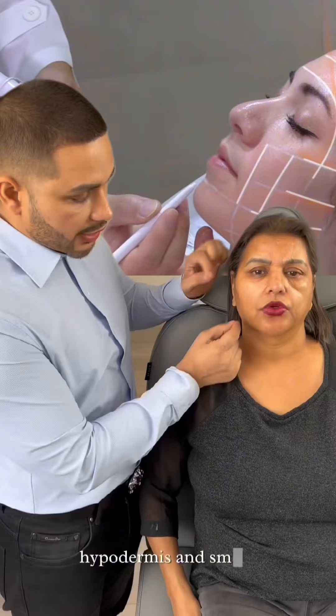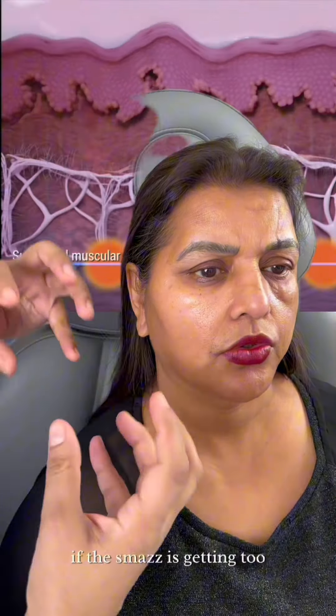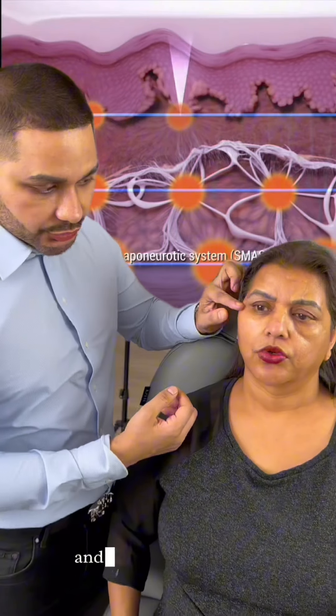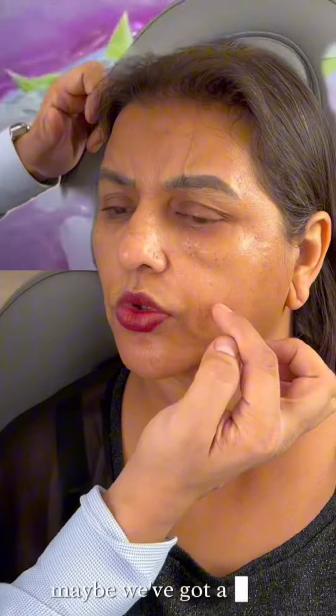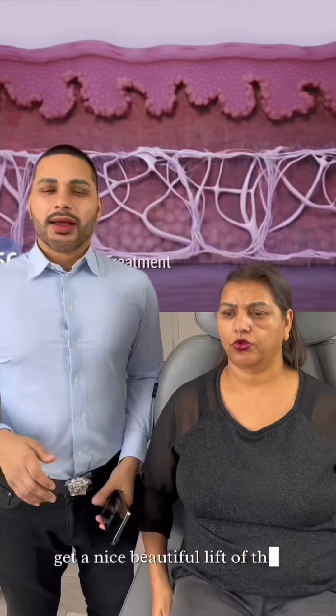If you have sagging skin, if the SMAS is getting too wide, you can lift, you can tone, and you can also tighten. A good example is right here — look where we've got a lot of sagging and loose skin. We want to tone and tighten that and get a nice beautiful lift.